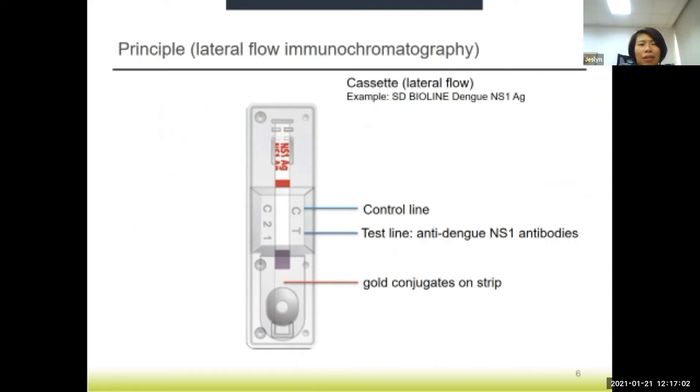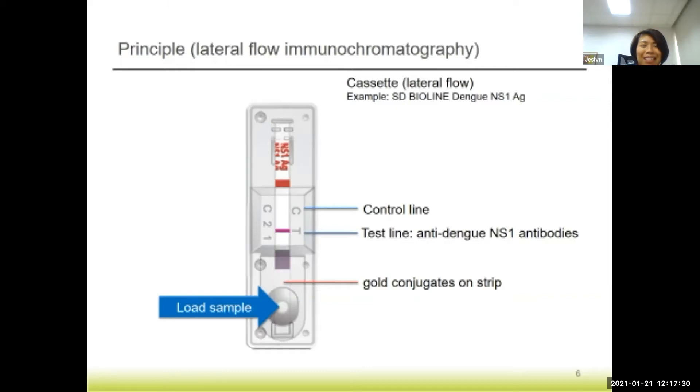The principle of this test kit is basically lateral flow immunochromatography. For example, this is an SD Bioline dengue NS1 antigen kit. The sample is loaded into the sample well at the bottom and it will flow through the cassette. When it flows through the test line and the control line, if there is any dengue NS1 antigen present in the sample, a test line will appear where T is indicated. The control line must also appear to validate the test kit.